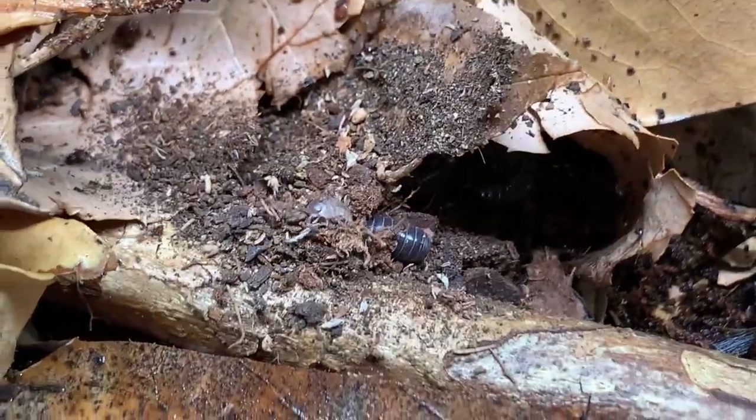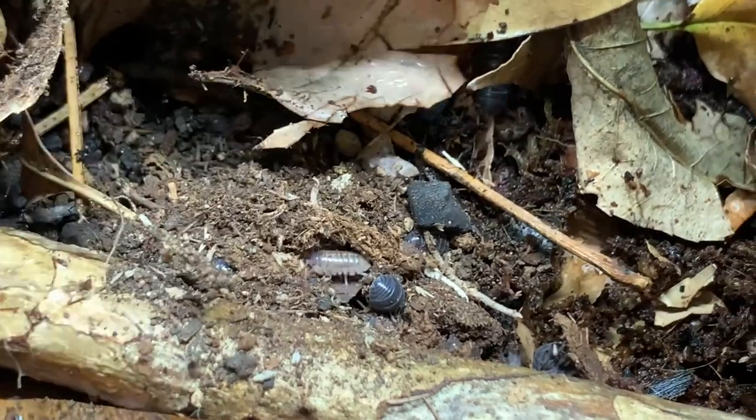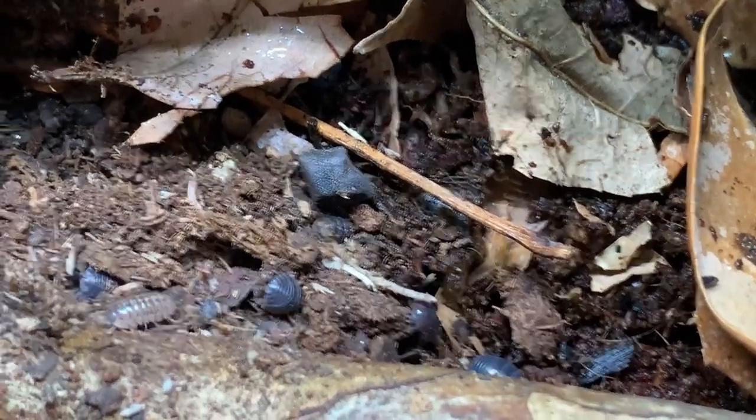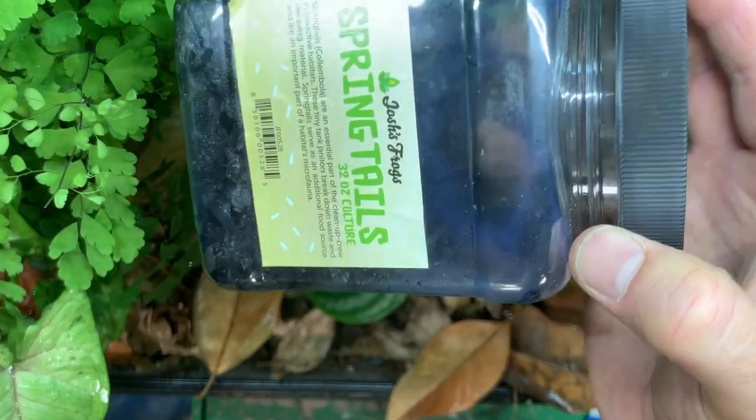Then it's time to add the cleanup crew. Usually I like to put in the springtails first, wait a while for them to get established, then put in the isopods, and then introduce the chameleon at a later date. In this case, I'm going to have to do it all at once because this is a rush job.